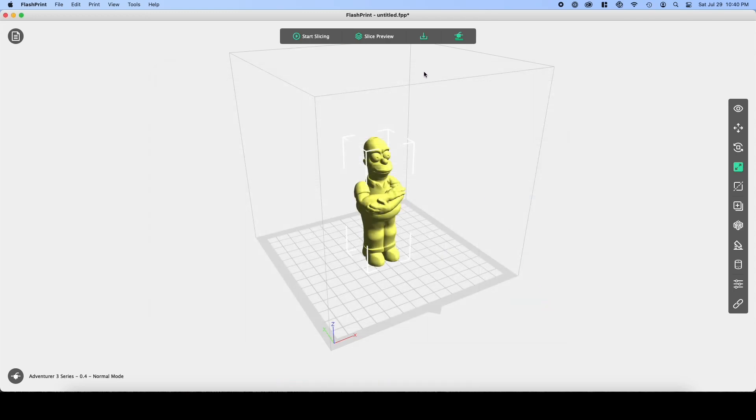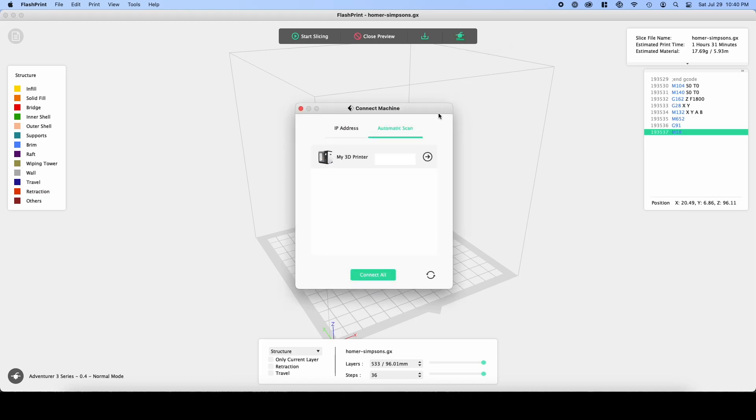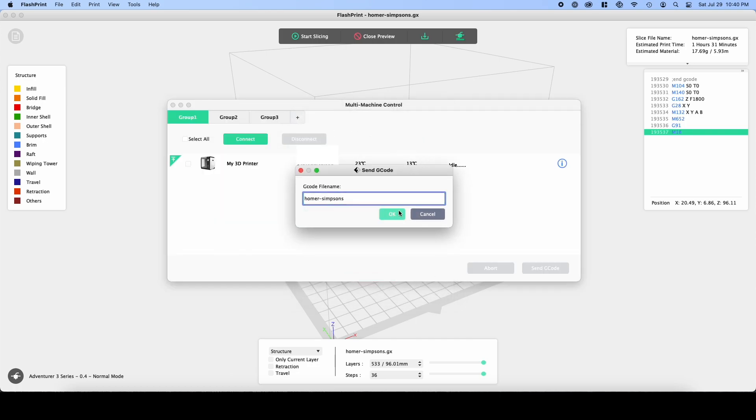Once the app is done slicing, click the slice preview button. Here we can see it will take about 1.5 hours to print. Now click the send to printer button, connect to the printer and click the send gcode button. Now just click the OK button and the print process will begin.